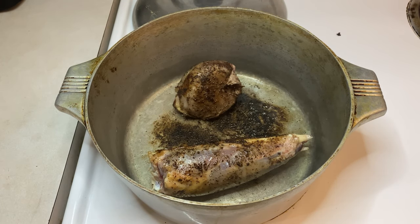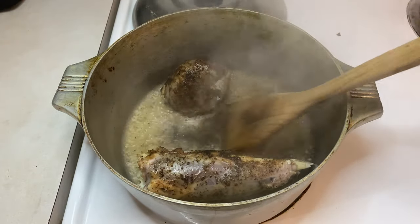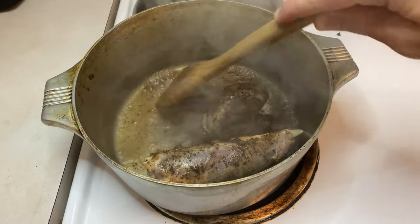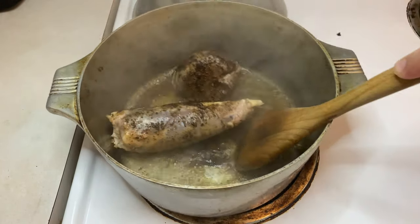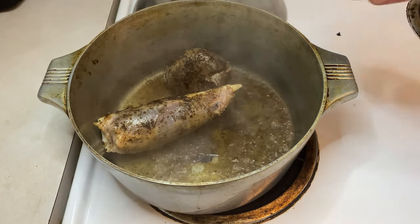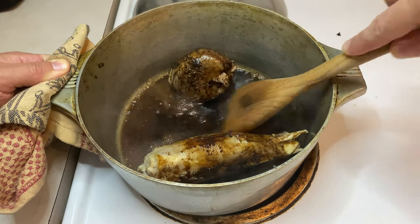After browning the meat, toss in a quarter cup of white wine or red wine vinegar and drag a wooden spoon across the bottom of your pot to loosen up any of those burnt bits off the surface. If you don't have a wine vinegar, you can also sub in one cup of red or white wine. After the wine vinegar, toss in two tablespoons of balsamic vinegar and give the bottom of the pot a couple final scrapes.